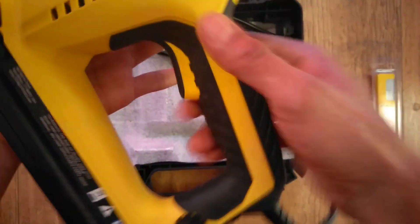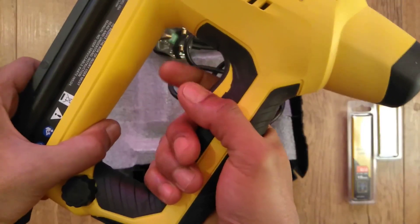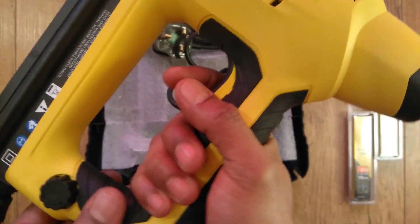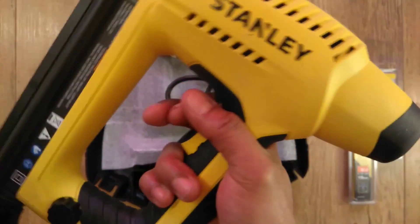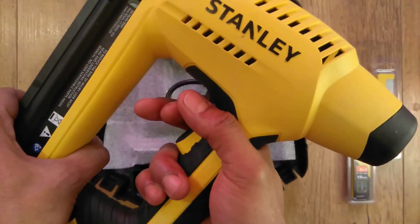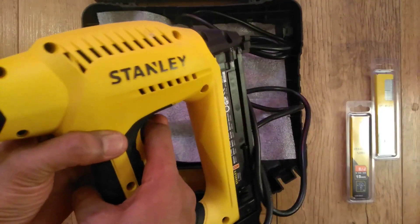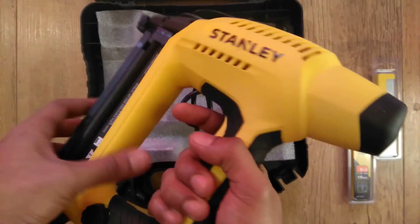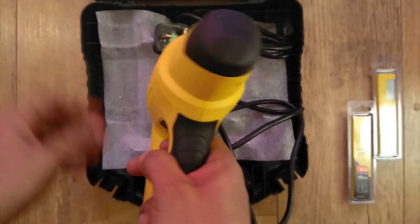Moving on swiftly to the bi-material finger trigger — it has a cushioned feel and a very subtle click action. The brad nailer also sports a comfy rubber grip handle and head cap.